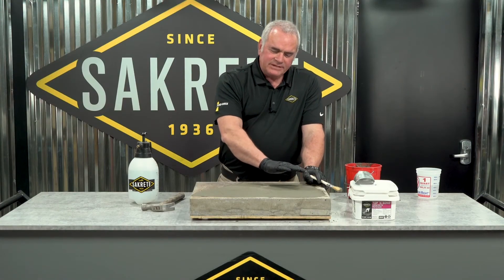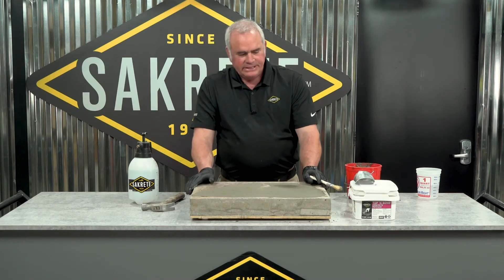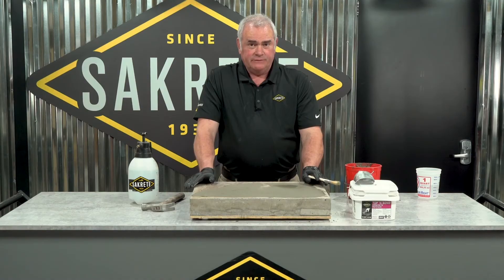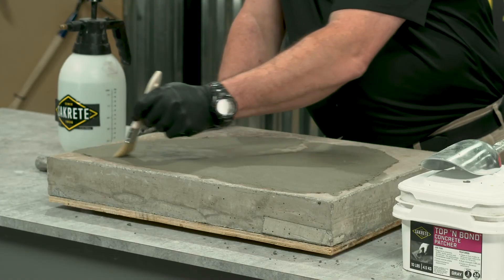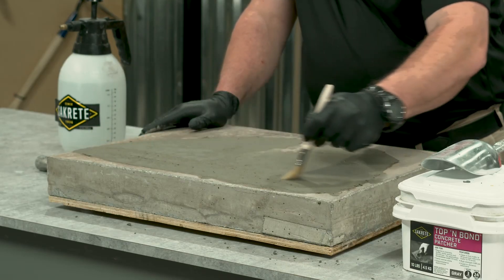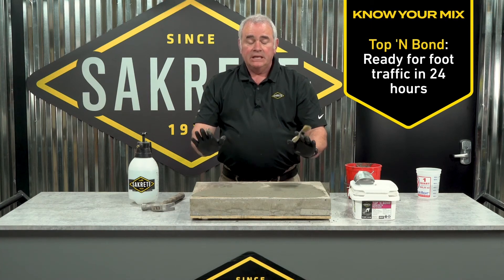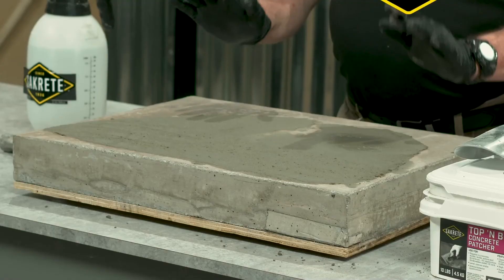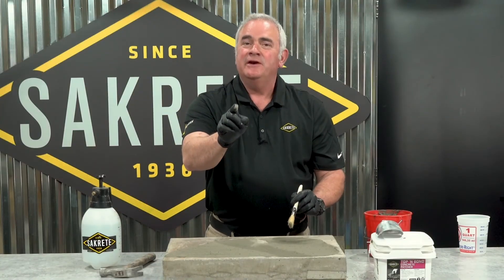We've put down the patch. I'm letting it dry just a little bit to where I don't see the water sheen, then I'm going to broom the surface to make it match the existing concrete. On small projects, you can use a dry paintbrush. Let it set 24 hours before you release it into foot traffic. And this concrete repair is done.